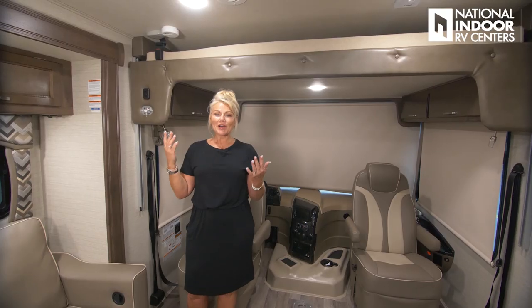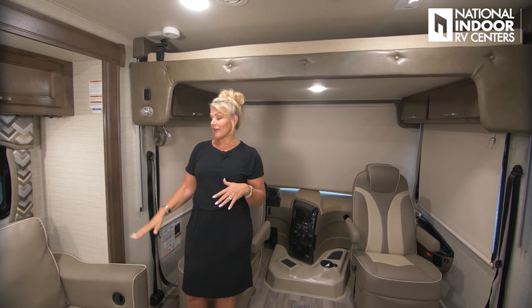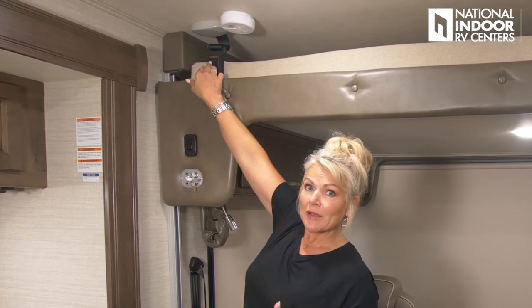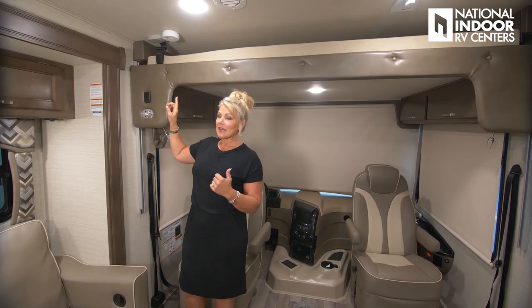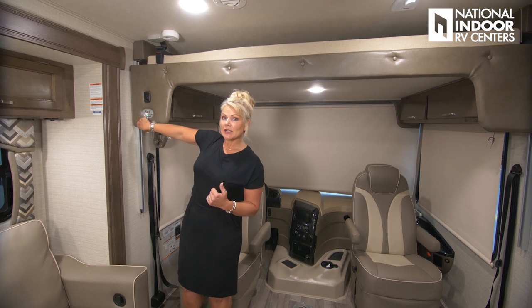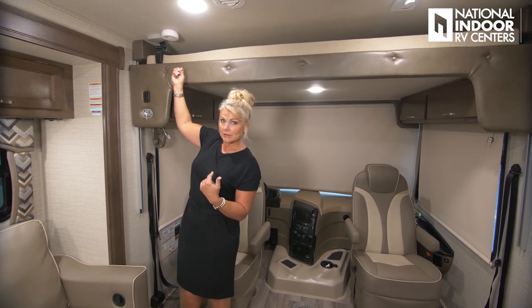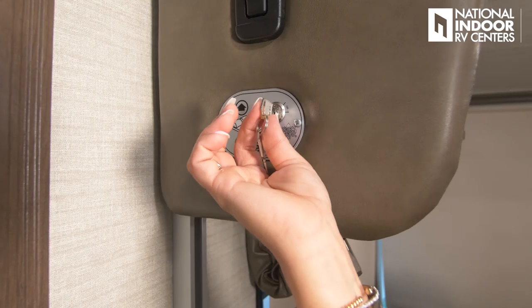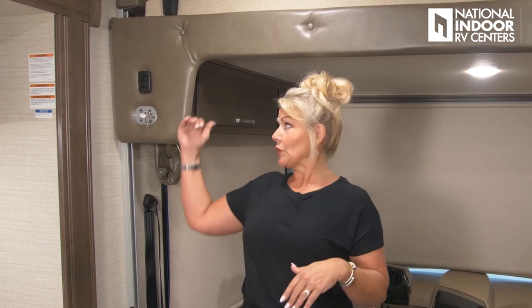Let me show you how the bunk bed works. First, it has built-in safety features — you need a key to operate it up and down. There's also a seat belt safety interlock: if that strap is latched, the mechanism won't work at all. Once you unlatch it and put the key in the on position, hit the arrows down. Make sure your captain and co-captain chairs are turned straight — either facing the windshield or facing this direction — so you don't hit them as the bunk comes down.